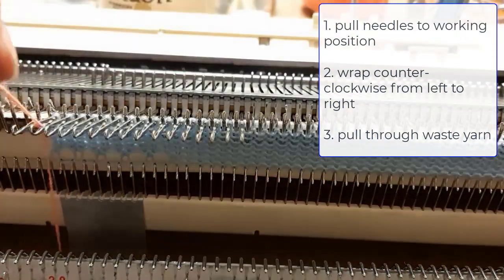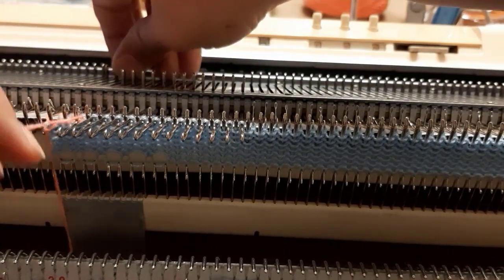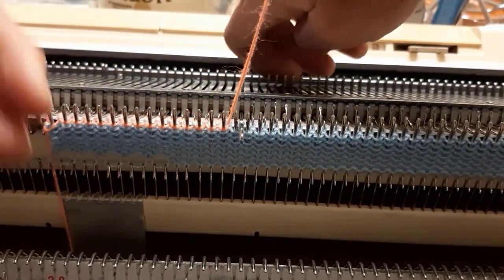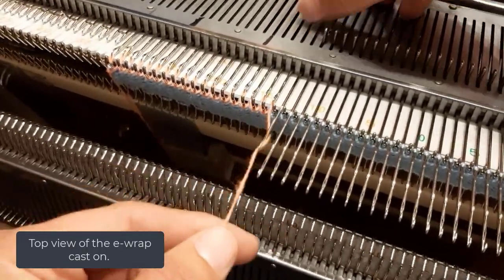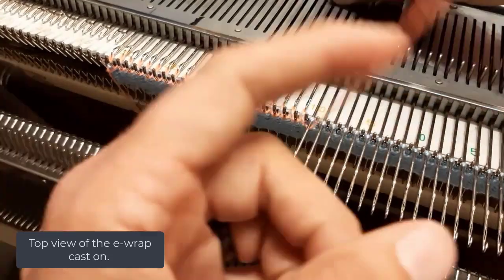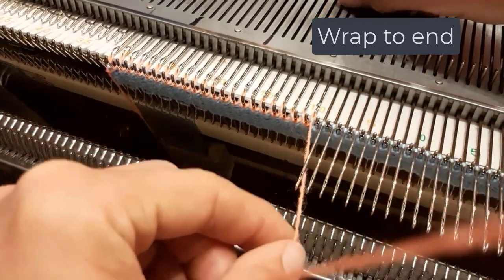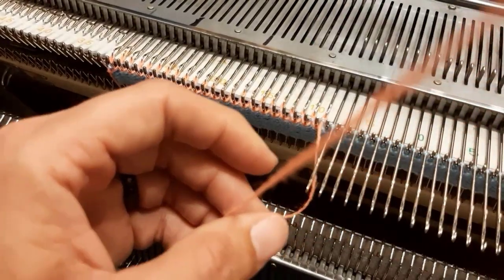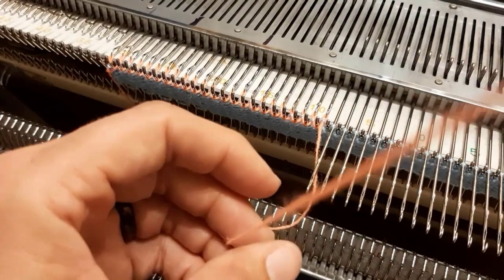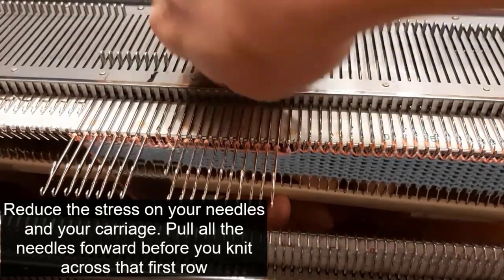Turn your yarn counter-clockwise over the needles and pull through. Pull the needles forward to working position and knit across. It's easy peasy.